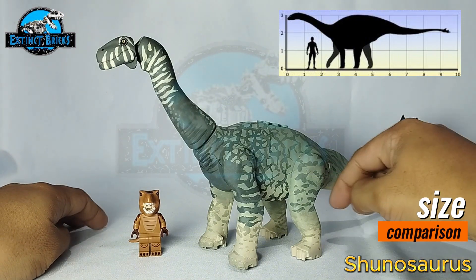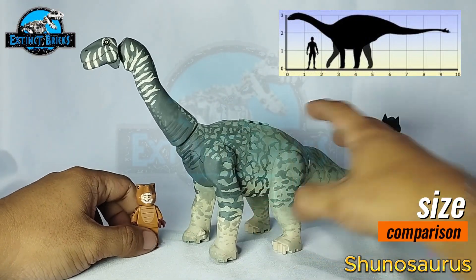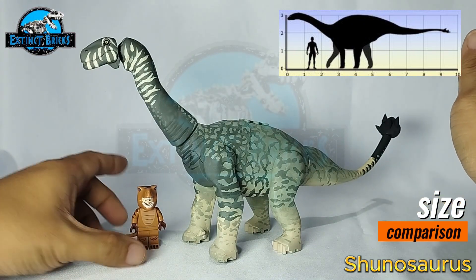Looking at a Shunosaurus versus a human figure scale, our Shunosaurus and the minifigure here would actually be within the range of that particular size.